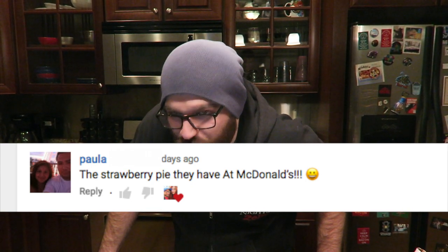Hey guys, welcome back to another day of vlogmas. Recently I tried recreating the McDonald's holiday pie, and it went perfectly. Then I started getting comments — the most specific one was from Paula: 'The strawberry pie they have at McDonald's!' So that's what we're gonna do. I'm combining two different strawberry and cream recipes to try and give you the best strawberry and cream pie McDonald's has to offer.